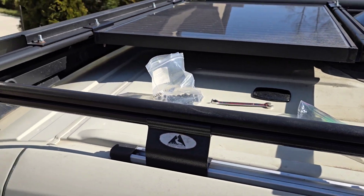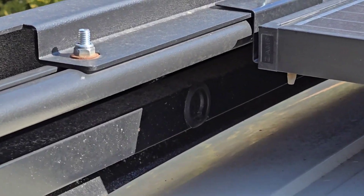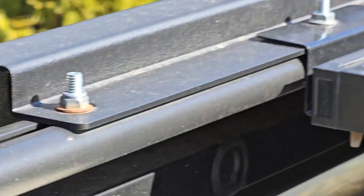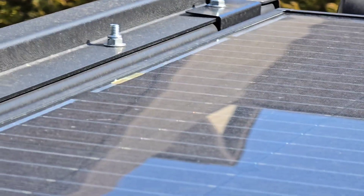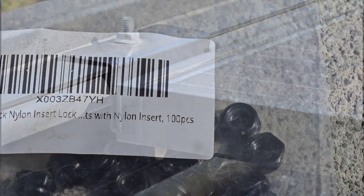I decided I need to swap those out because that's just not good — it's on the roof. You're going to need a 10mm wrench. I also noticed that one of the washers on the top rack mount was obviously not stainless steel, so that's going to get replaced as well.